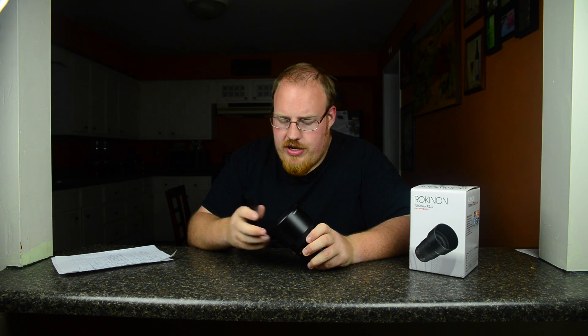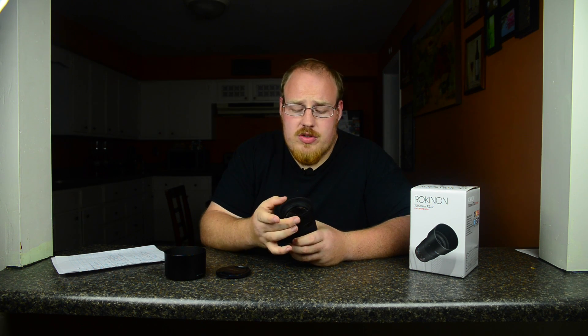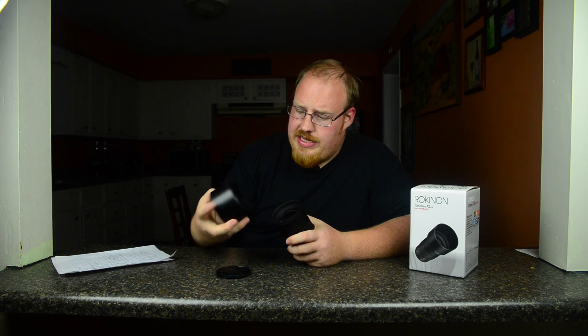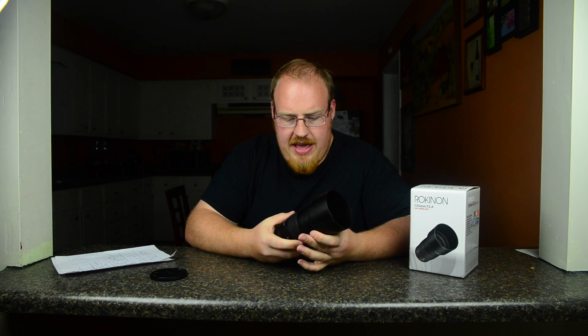The lens cap feels good on there. It's got the nice little springy sides instead of like the weird screw-off ones. Nice big glass — 77 millimeter. It's the same size as my 70 to 200, so my filters will fit on there. And it does have a detachable lens hood, which is nice because my other Rokinon lens I broke and I'm stuck with it — that 14 millimeter one that I have.